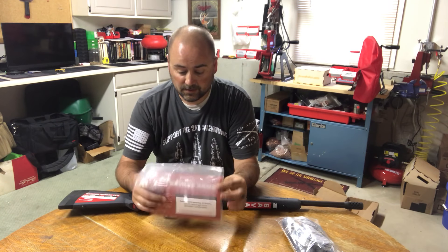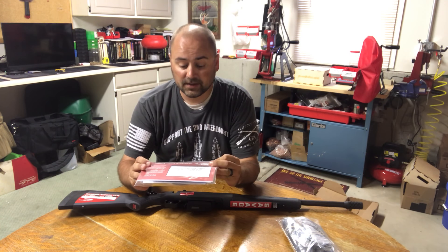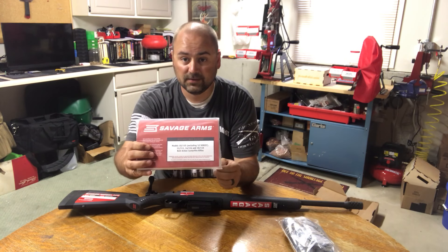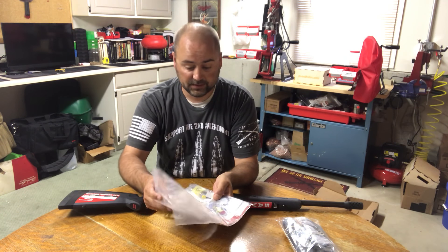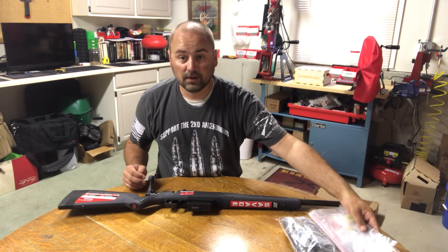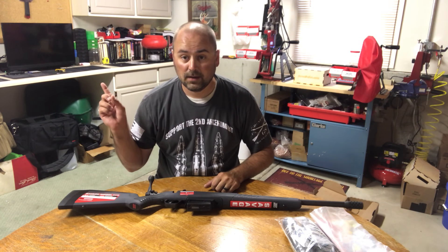It also appears in this package we have the adjustable comb height and adjustable length of pull spacers, and right here we have the typical gun lock, the owner's manual for the Savage Model 110 rifles, and the adjustment screw for the AccuTrigger if you want to adjust it.